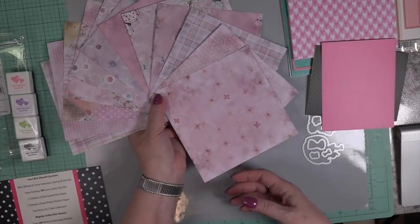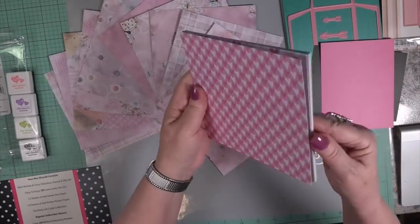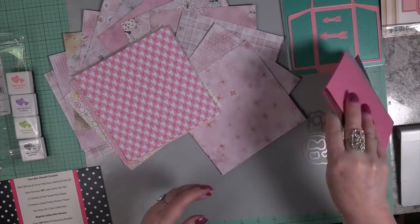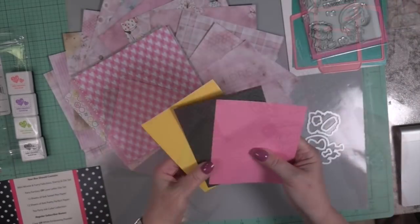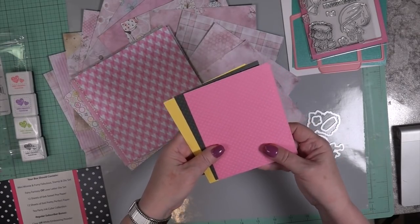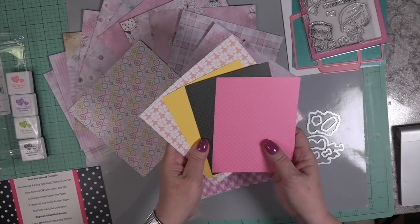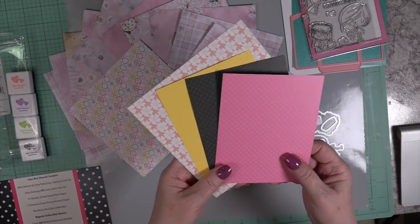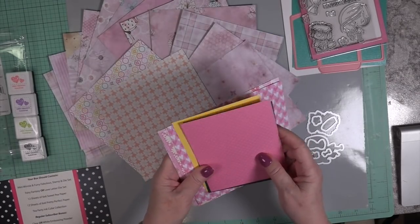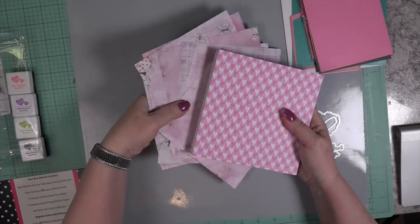I've always been a fan of Little Darling Rubber Stamps. One, because they're rubber — they started out rubber. You get the cleanest, clearest, crispest image when you stamp from rubber stamps as opposed to photopolymer. I am a fan of both — the photopolymer I like because you can see through it. But as far as crisp images, you aren't going to get any better than Little Darling Rubber Stamps. So enough said.